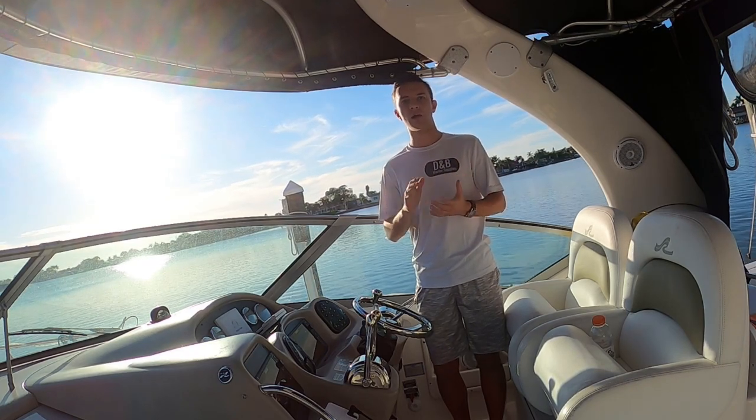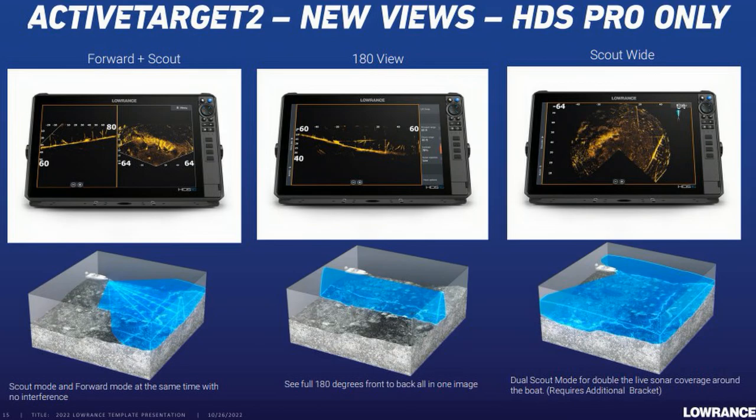Now you're going to be able to see two perspectives at once. On the screen here, you have forward and scout mode side by side, with the blue area showing the beam coverage — the transducer shooting out in front of your boat. You've got forward and scout compared to each other right next to each other on your screen. You also have a 180-degree view, which allows you to see everything in front and behind your boat all at once. So if you went over something and it's behind you, or you've got something in front of you, you're going to be able to see it along with the new scout wide view.